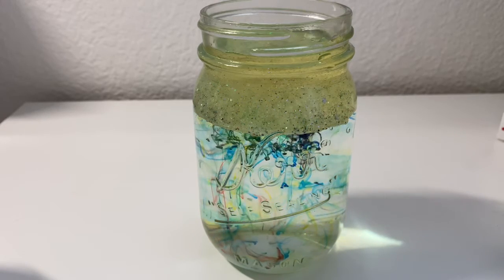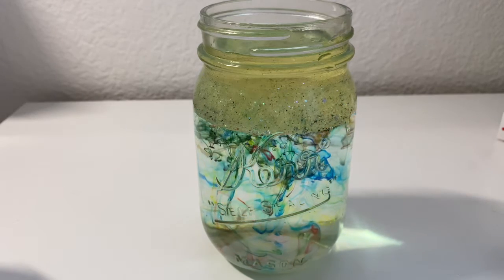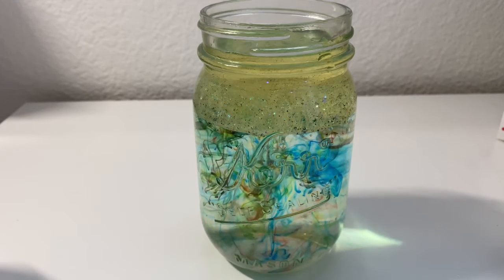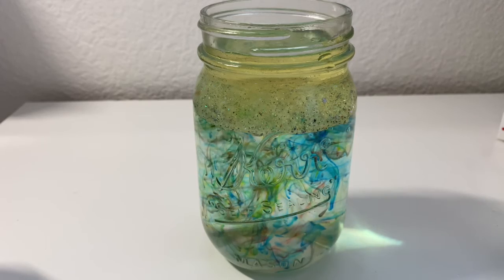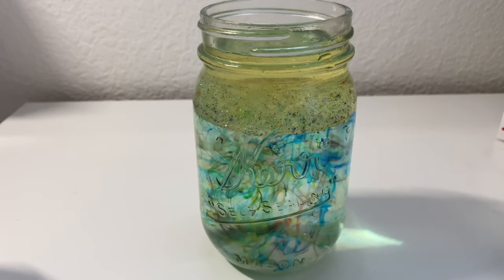I used all four colors of the food coloring, so all four colors are mixing in the jar and it looks really pretty. Eventually the colors do come together and mix a bit, so my jar does look a little bit darker, but you can still see the colors and it still looks really cool. You can do this as many times as you'd like because it's really simple and really easy.